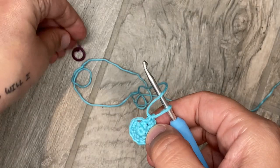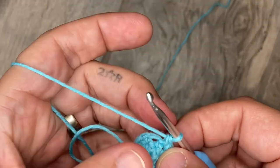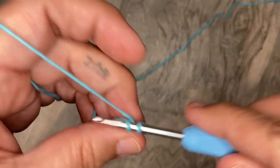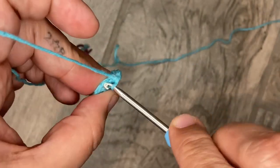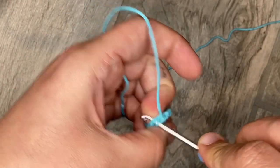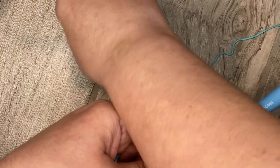Now it's just a single crochet into each stitch. We have 12 stitches now and we will also have 12 at the end of this round. One single crochet into each stitch. Don't forget your stitch marker.